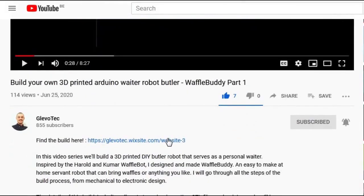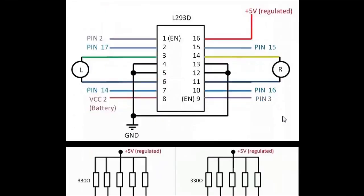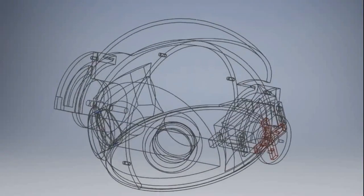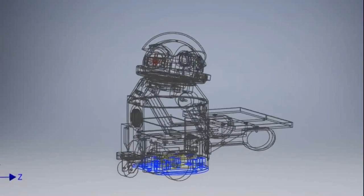In the description I have included a link where you can find all build details, 3D print files and Arduino code to build your own WaffleBuddy robot. More at the end of the video.